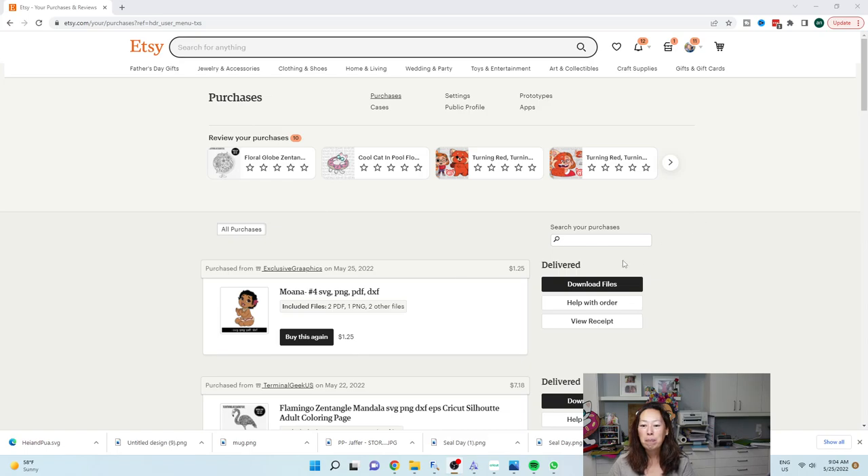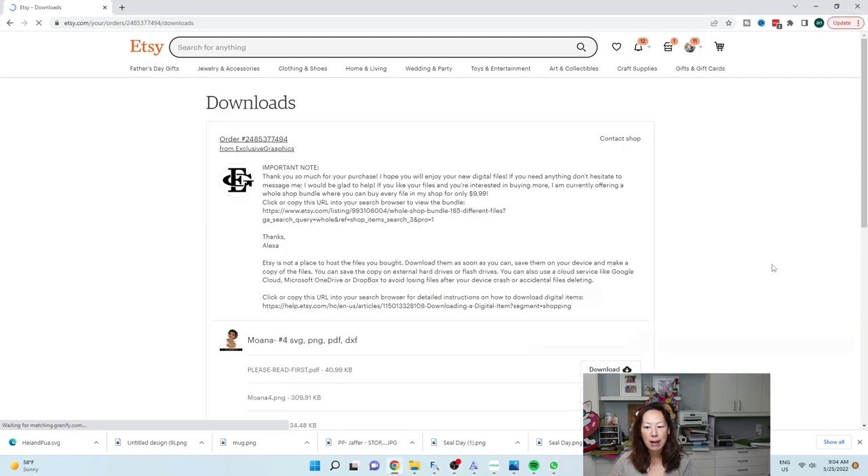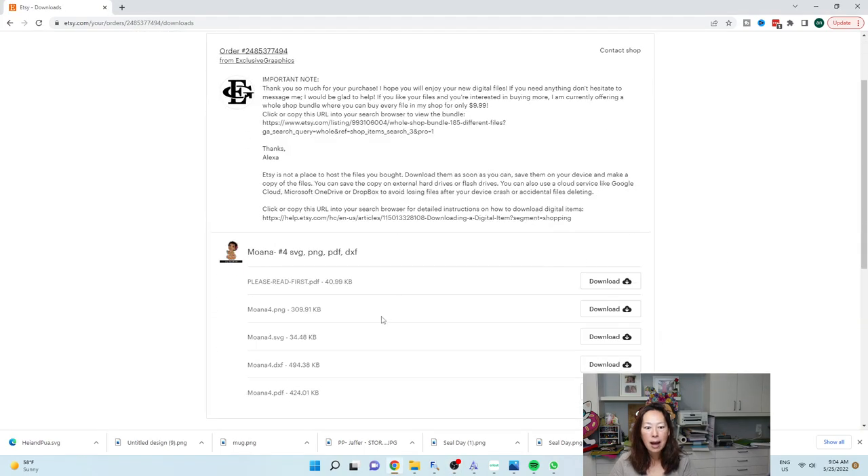Let's get started. Anywhere that you purchase — whether it's Etsy, Creative Fabrica, or font bundles — it's going to be very similar where you have to download your files. I'm going to click download files here, and I do want the SVG file. So you click on download.